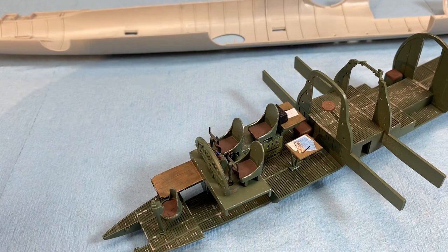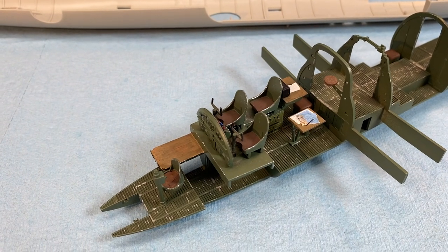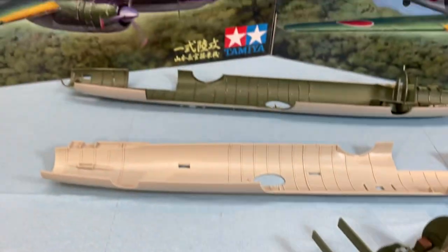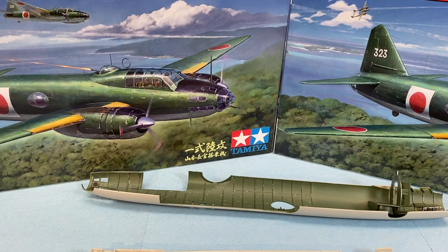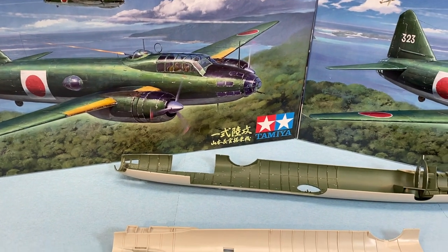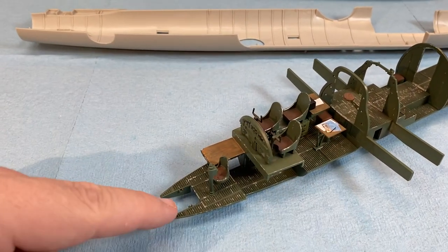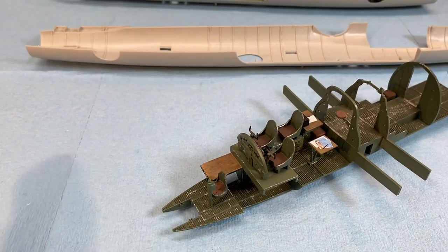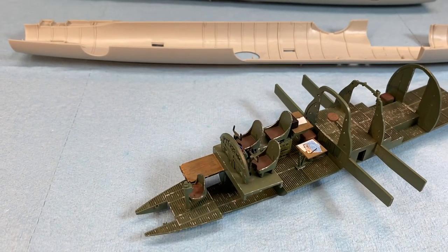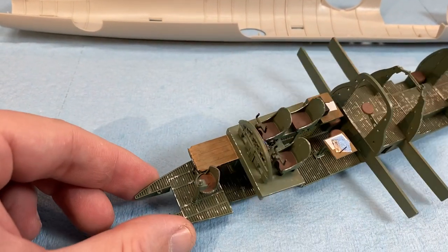I might put a map or something on it. I'm trying to Google Japanese bombardier tools and things like that, but I'm having a hard time finding much of anything to put on the desk. Again, this plane transported Yamamoto, so they're not really on a bombing run. Was this his personal plane, or was it just assigned to him that day? I don't know — were things added or removed to make the aircraft lighter? I'm just going to go with everything was included in the plane and build it that way.